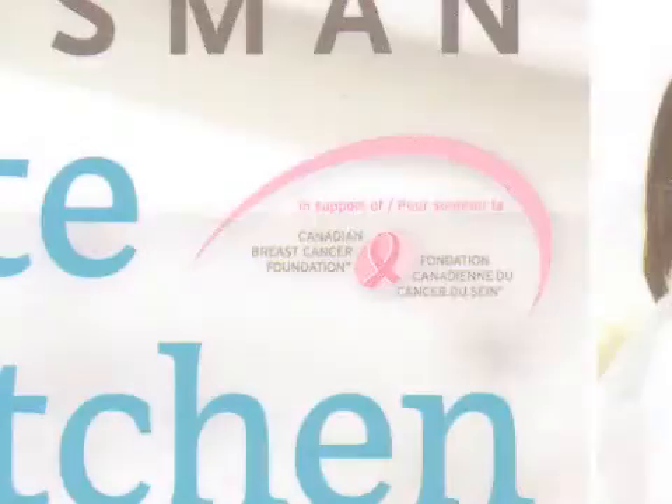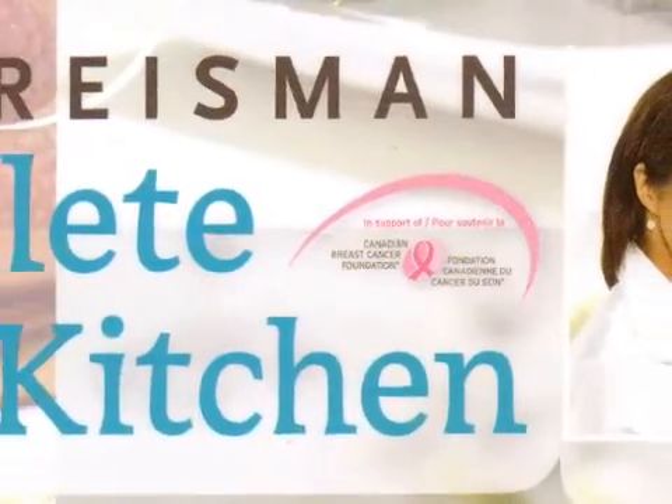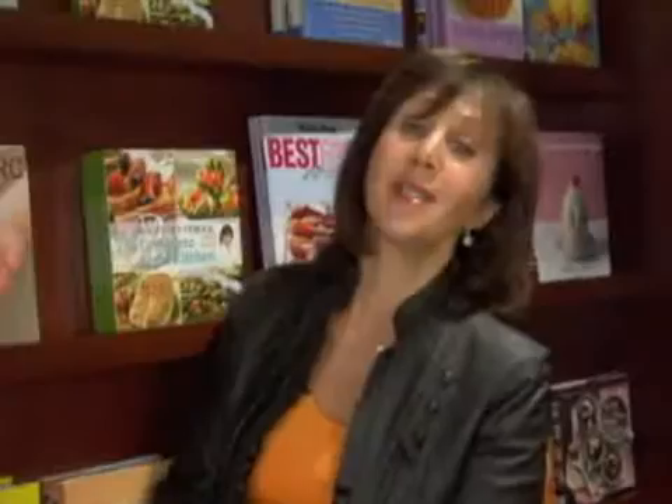Once again, this is a fundraiser for the Canadian Breast Cancer Foundation. I've been writing books for them since 1993, hoping to raise a few thousand dollars — and I stand here now telling you I've raised over a million dollars. It's a wonderful feeling. Breast cancer is a very frightening disease that I'm hoping will be conquered in my lifetime.